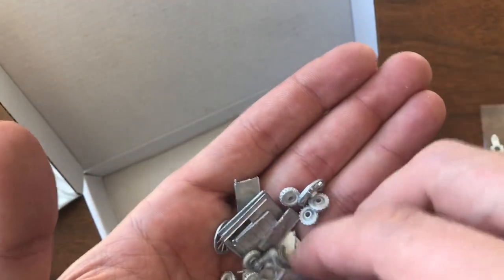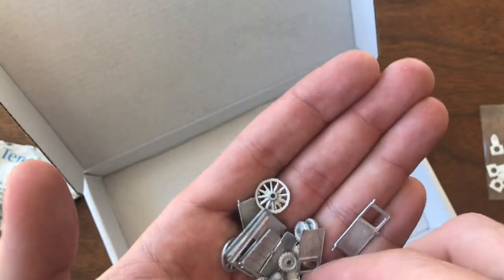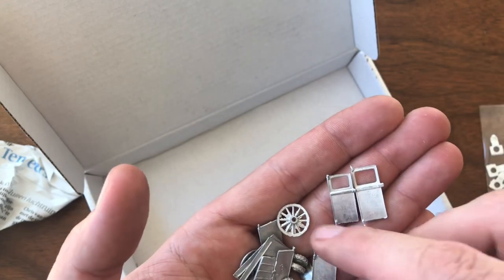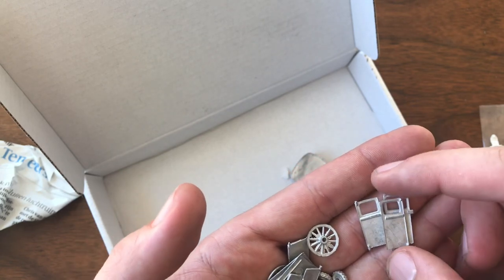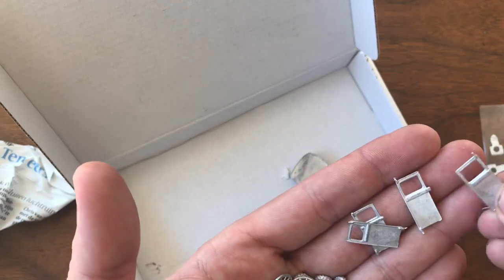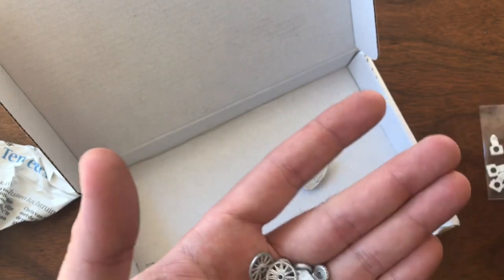Here are my VW doors — a couple of those. You can really see the size comparison between the two different models. The smaller doors go with the silver models, and the larger doors go on the green VW. A couple sets of those doors — happy to get those.